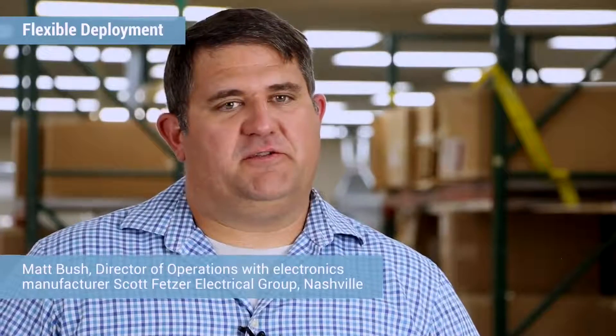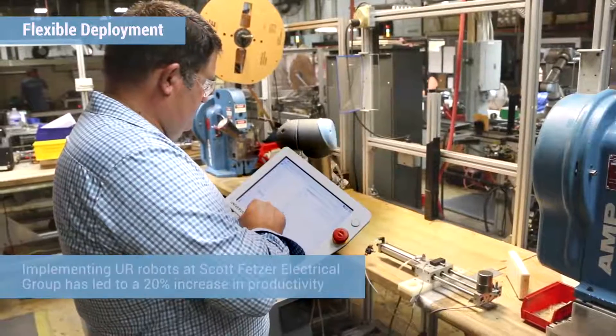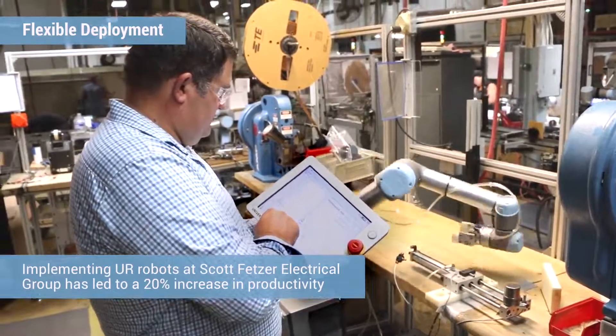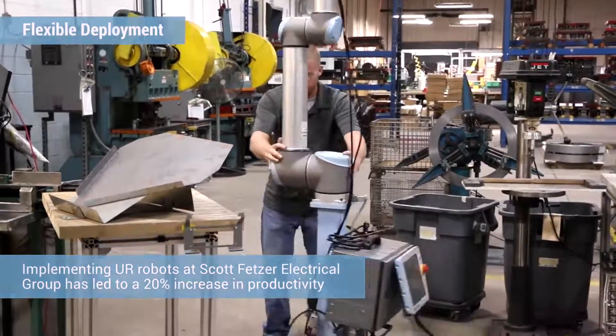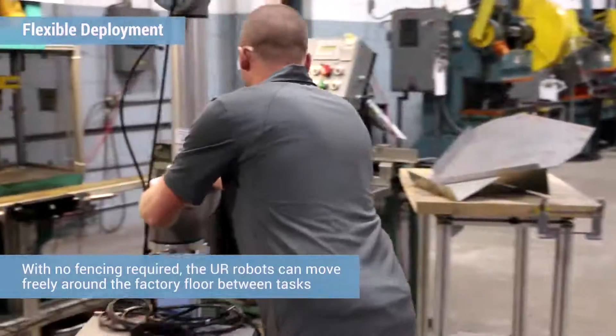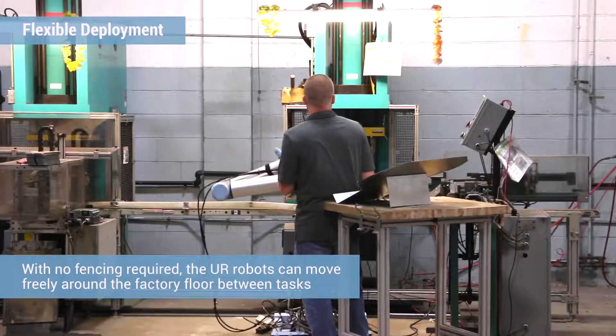We came up with the idea to have some sort of mobile force, but the challenge was how to do that with all the safety enclosures. I came across the idea of a collaborative robot — something that could work with humans that you didn't have to be afraid of being around. When our workers come in in the morning, their task is no longer to go do some monotonous task; it's to take the robot and deploy it to whatever job it needs to do that day, moving all around our sheet metal department.